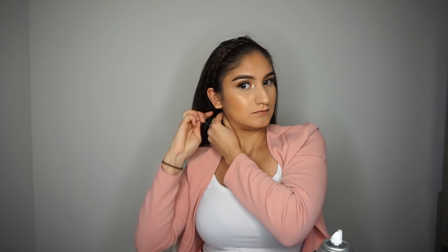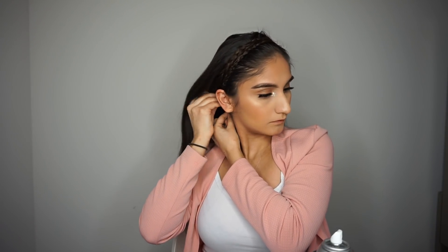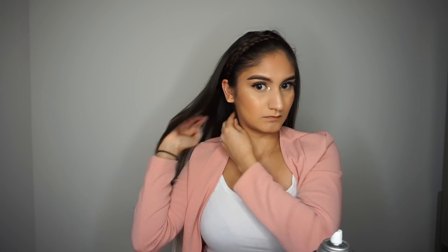Then I'm securing my braid with some hairspray again, putting it across my head to the other side, and using my bobby pins to secure it. I did go back at the end of the video to secure my braid with more bobby pins because it got loose, so if you have thicker hair you might want to add more bobby pins. Then you can go back and tease your hair again — as you can tell, my hair went back down and didn't even look like I teased it.